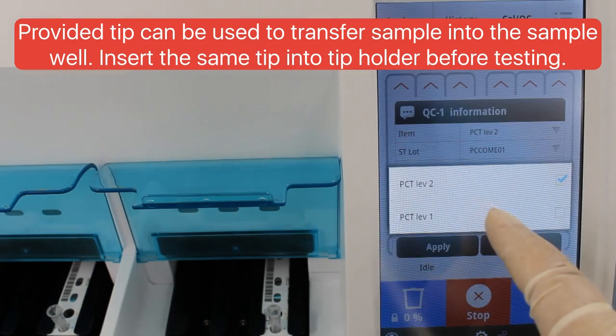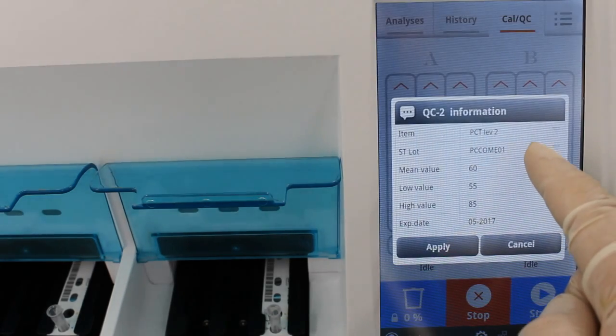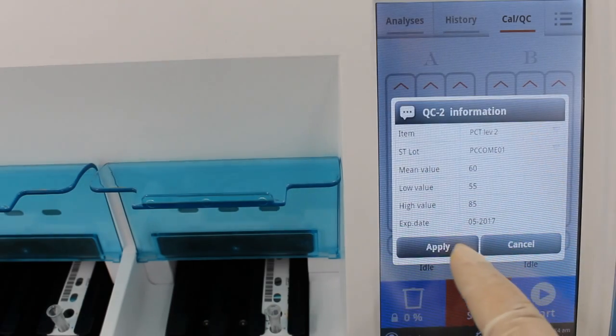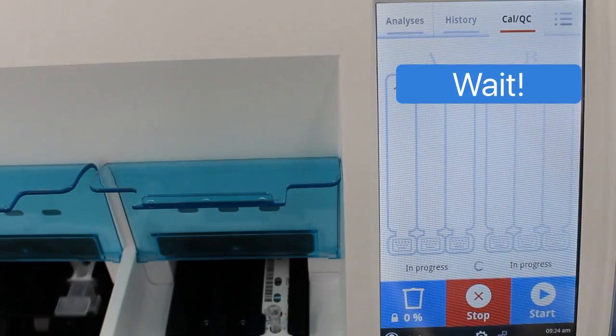On screen, apply the control information on channels 3 and 6 as shown. Then press start. Check and then confirm start.